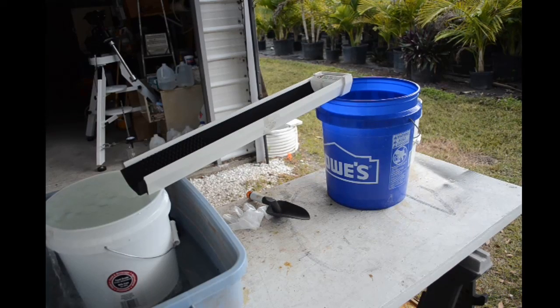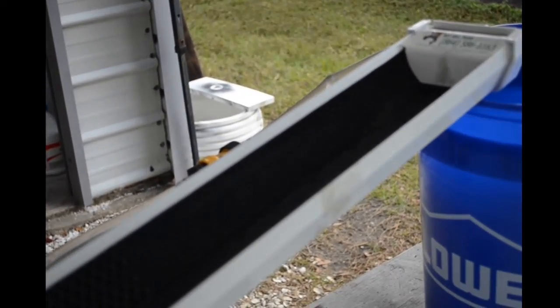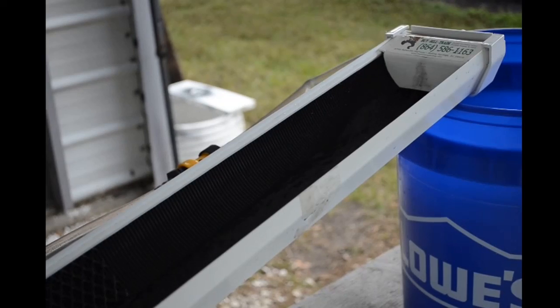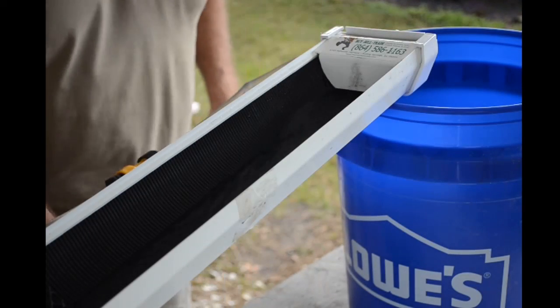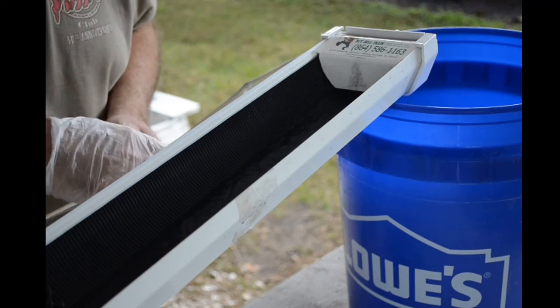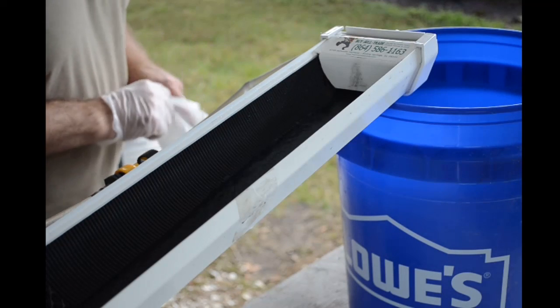As soon as I get set up to do this, dark clouds roll in. I don't know how well this is all going to show up on video — it's getting awfully dark. Looks like it might actually rain a little bit. Poor timing on my part; I should have got set up a little earlier. I'm going to turn the water down and start with a pretty low flow, turning it up as needed to get things moving.